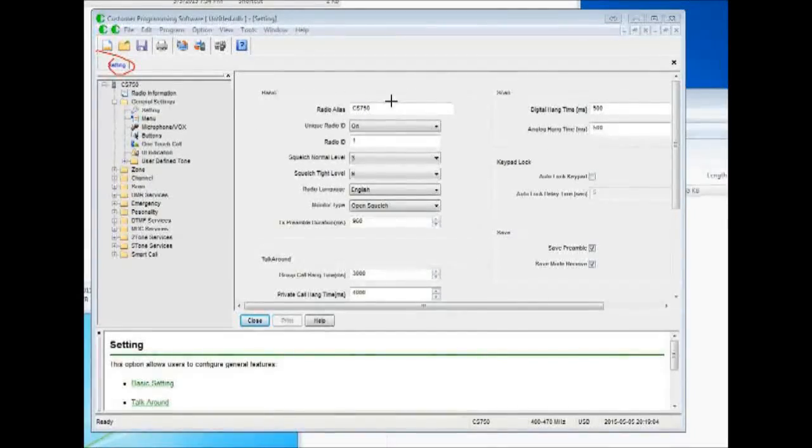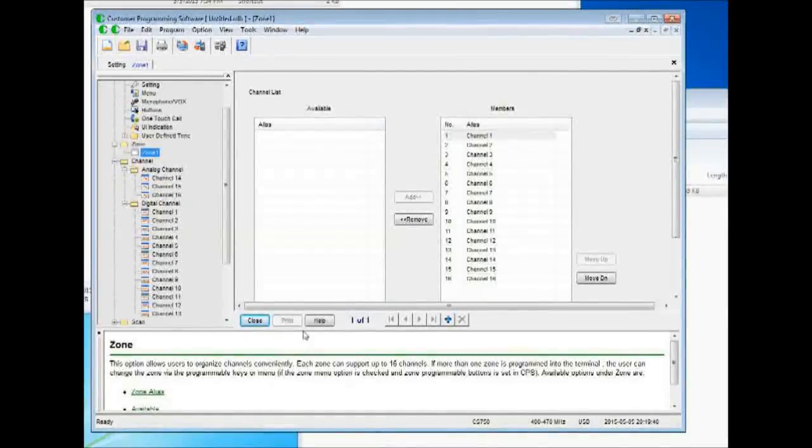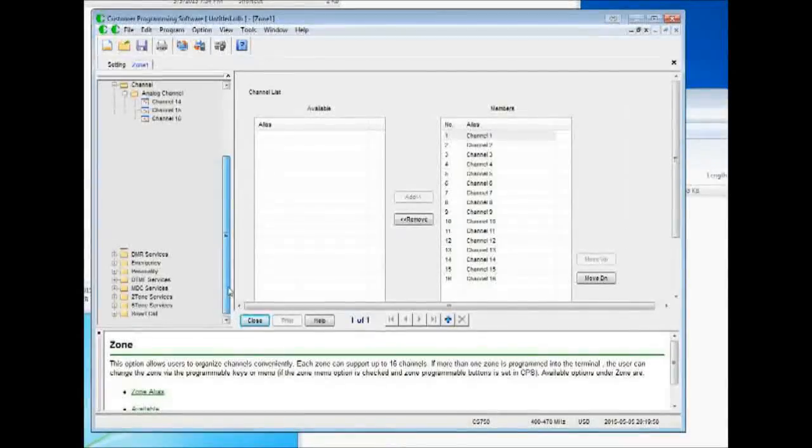The tab opens over here. This is your radio alias list — the radio ID is your subscriber ID. The rest of this stuff I usually leave blank. Zone is your zone, with 16 channels per zone, usually talk groups. Being an HT, I would set each zone for a specific repeater because you're not going to be able to hit multiple repeaters from an HT, generally speaking, unless you've got two repeaters really close to one another. Both digital and analog channels can go into this radio.